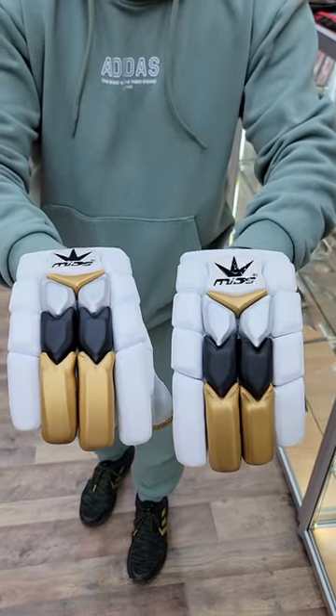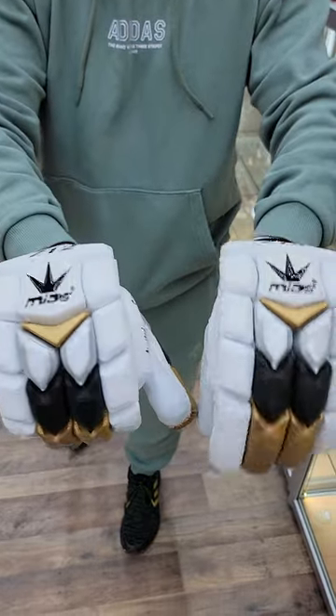You can pick them up at kingscricketstore.com or you can come get them at our Houston location.